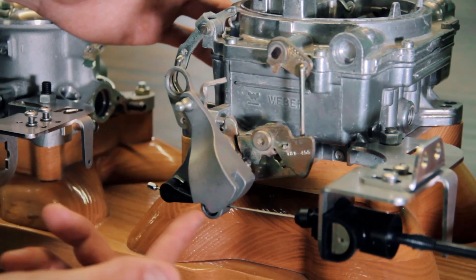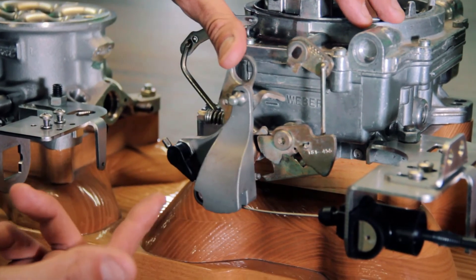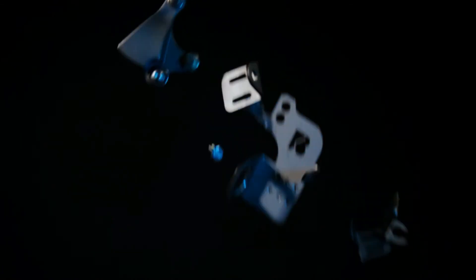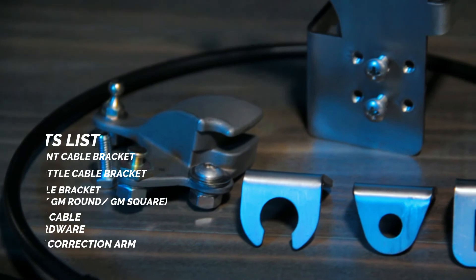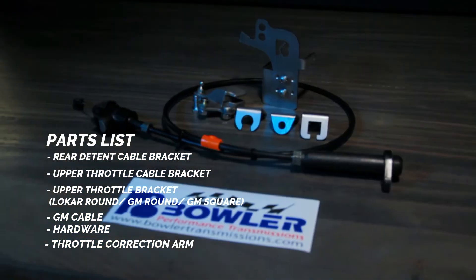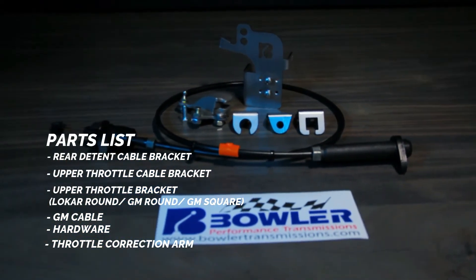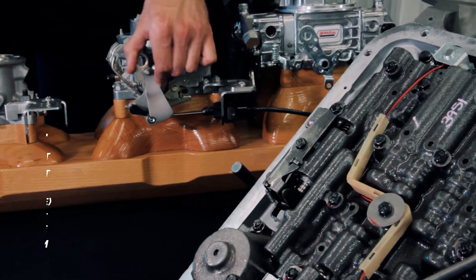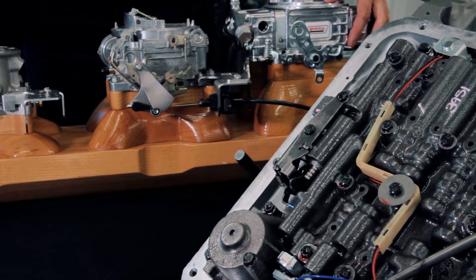All aspects — from the length of the cable, the starting point, the height, and the cable pull ratio — come into play. At Bowler Performance, we developed our True Shift throttle correction system to address these issues. The True Shift is made to replicate the geometry of the original factory GM systems, ensuring the cable functions exactly as intended even when used with aftermarket carburetors. This prevents the transmission from burning up due to low pressure settings and creates optimal shift points. Our True Shift works with most popular aftermarket four-barrel carburetors and aftermarket throttle body injection systems.